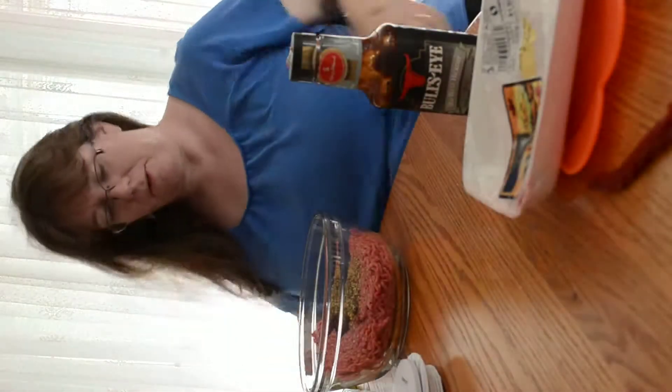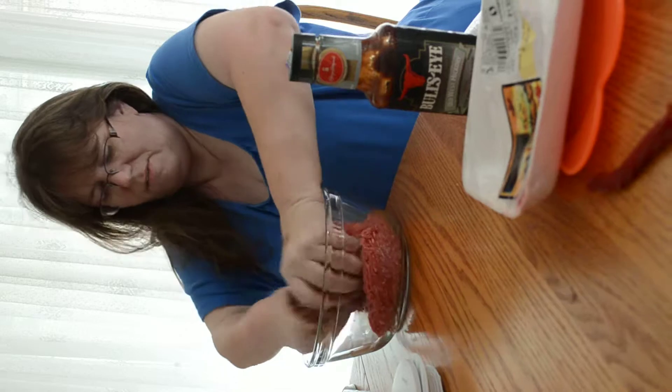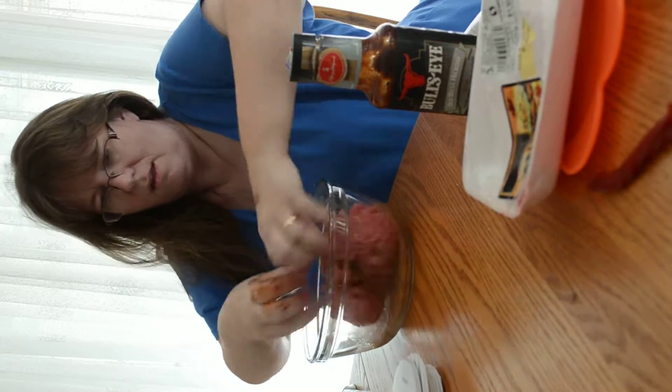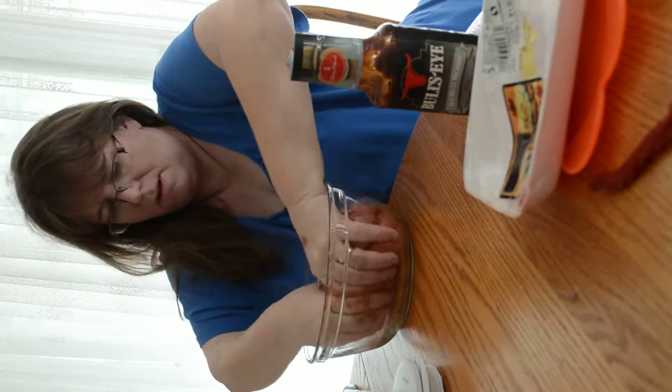Alright, I'm going to make the hamburgers. I'm getting my hands disgustingly filthy dirty with hamburger and the goo. I'm mixing the steak sauce and pepper in with the meat.